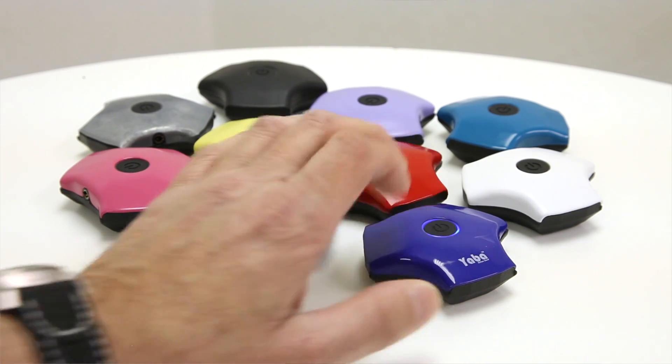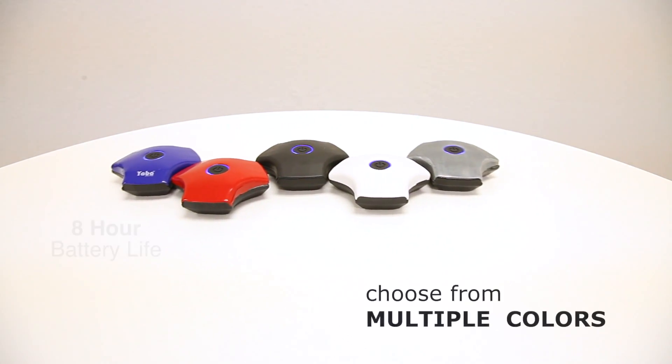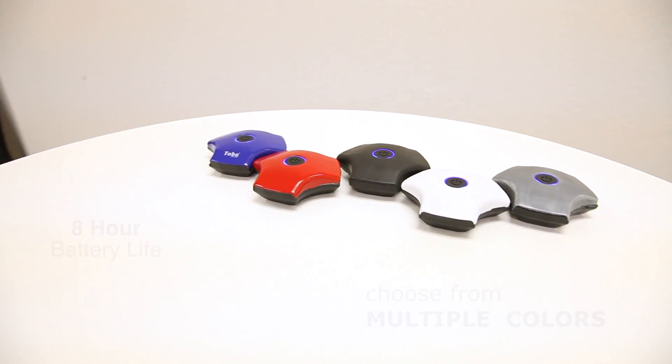Yaba is really easy to use. Just press the power button and connect Yaba to any music player or guitar. Yaba comes in blue, red, black, white, and a fifth color you can vote on.